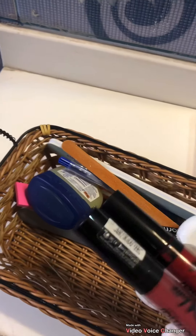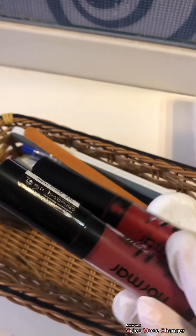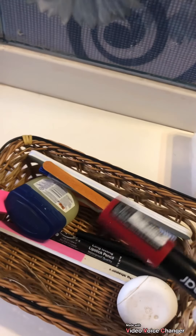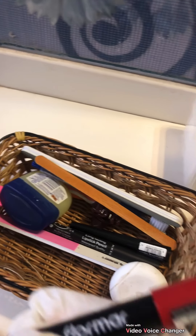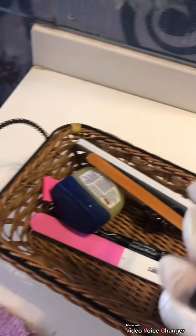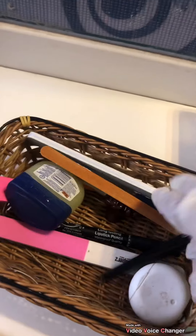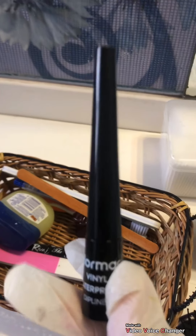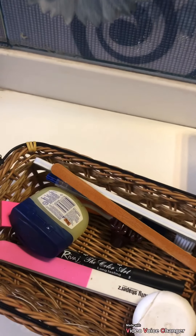I have some lipsticks here — I am a huge fan of Flormar lipsticks. They are the softest lipsticks on your lips. If you want my review on these, let me know as well. Then we have another Flormar lipstick — it's really good and comes in different shades. Coming again to Flormar, this is an eyeliner with a fine tip. It goes smoothly on your eyes and works wonders.